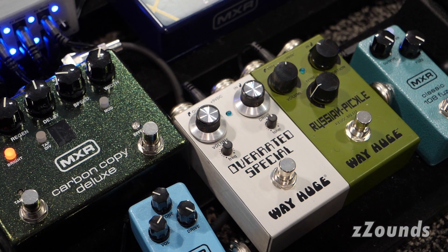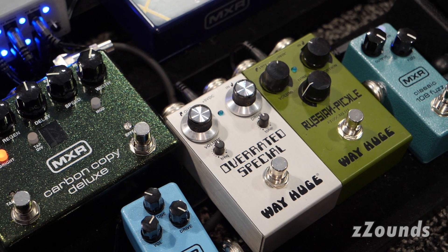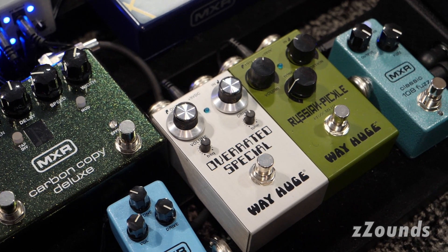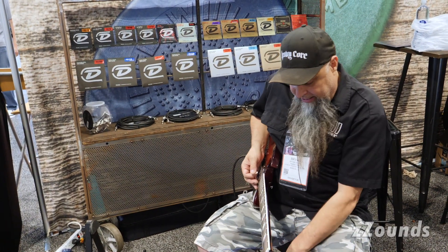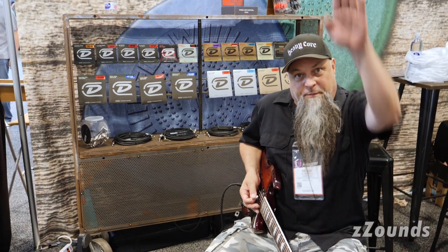Volume, gain, tone is a high-end cutoff, and then the frequency, I believe, is a 500K cut and boost. Joe Bonamassa dimes out his Tweed amps, and then he steps on the pedal to get it over the top.